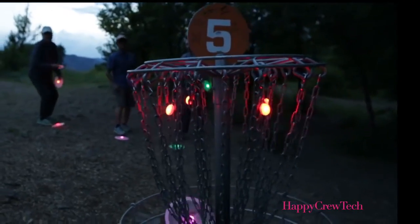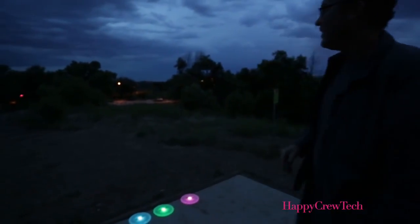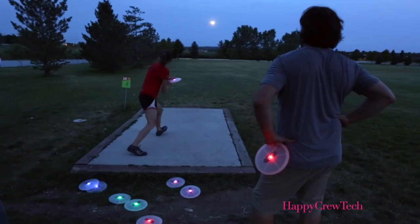Crafted from NightEye's unrivaled SureGrip material and featuring NightEye's patented fiber optics array, these discs strike the perfect balance of durability, stability, performance, and just plain awesomeness.